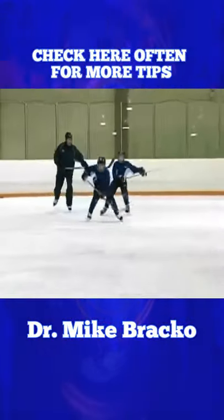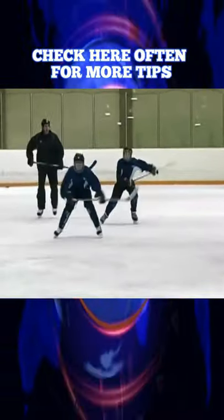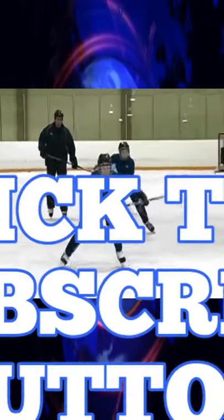Go for it. That's it. Push your arms. Move your arms more, Graham. Push your arms more. Try to go as fast as you can.